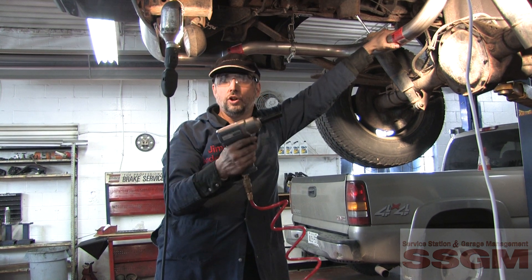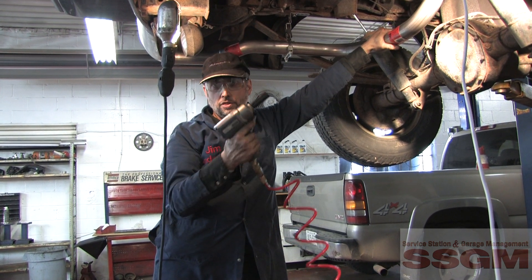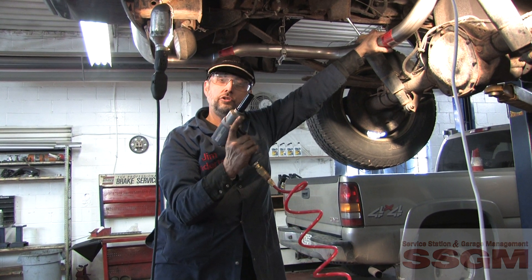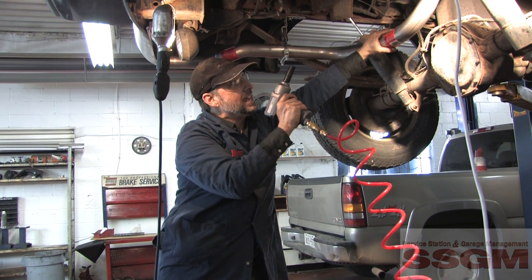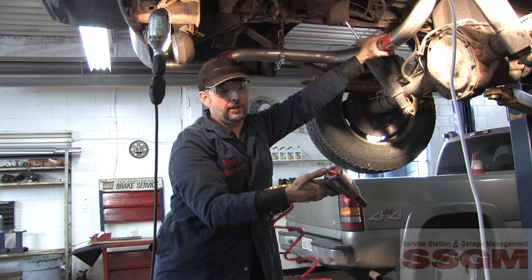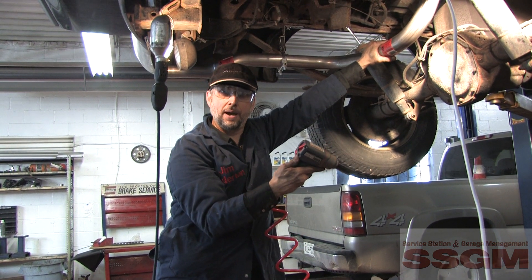I've just used the Ingersoll Rand 2115 T-Max 3/8 inch impact gun to do this muffler job, and the small size and narrow snout are really handy for reaching up inside and nailing down those clamps. Plenty of power, and easy to select forward and backward at the back. This is a really nifty little tool.